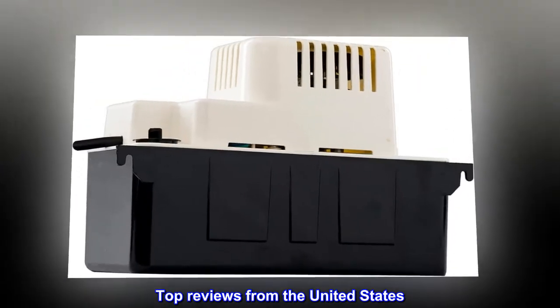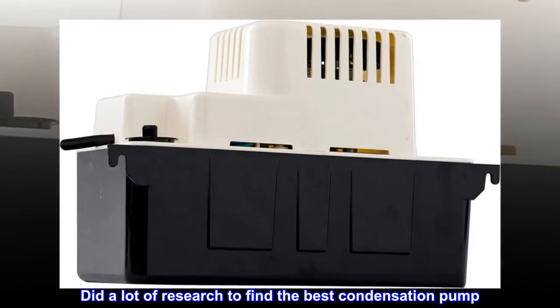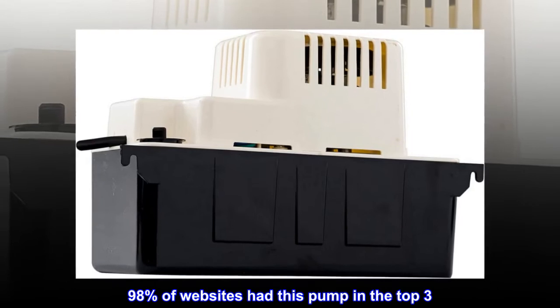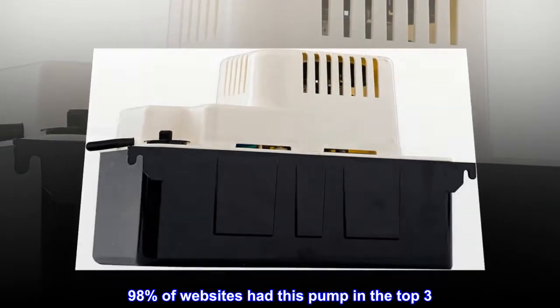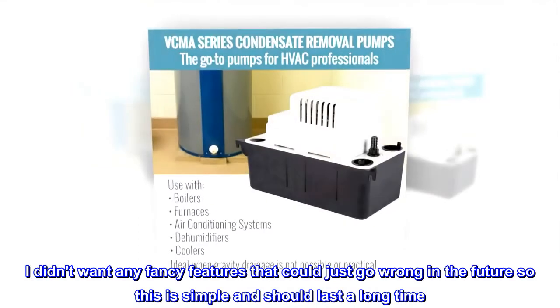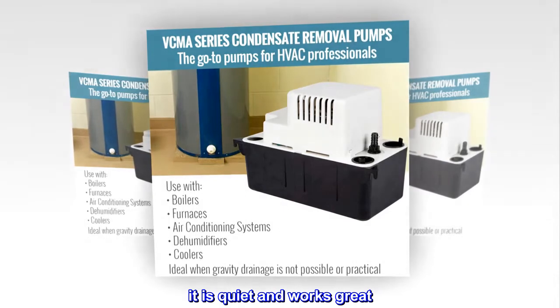Top Reviews from the United States — "Great, Simple, Quiet Condensation Pump." Did a lot of research to find the best condensation pump. 98% of websites had this pump in the top 3. I didn't want any fancy features that could just go wrong in the future, so this is simple and should last a long time. It is quiet and works great.